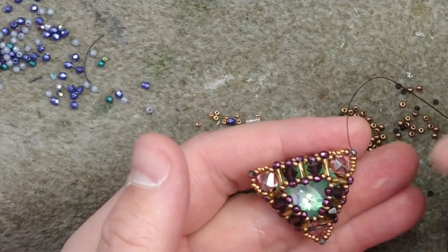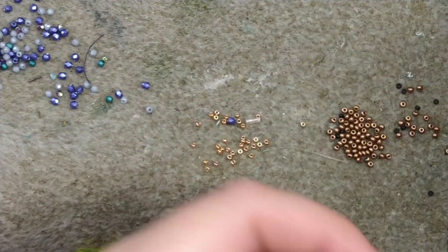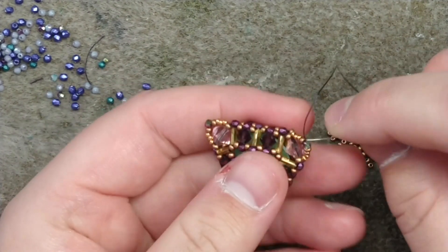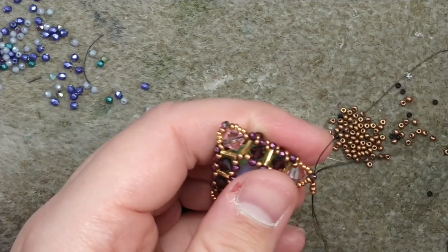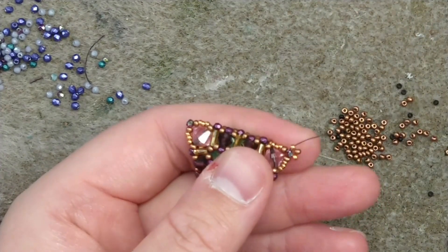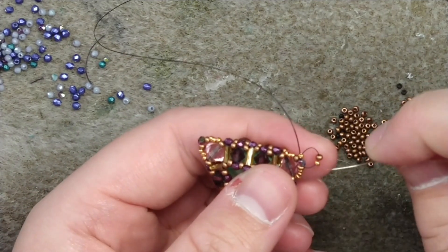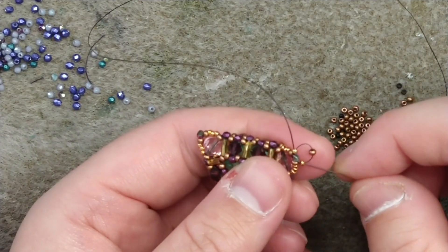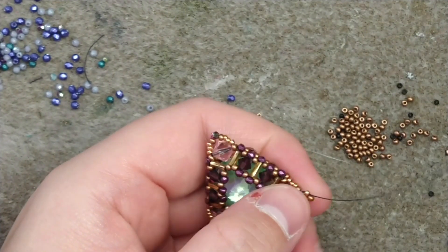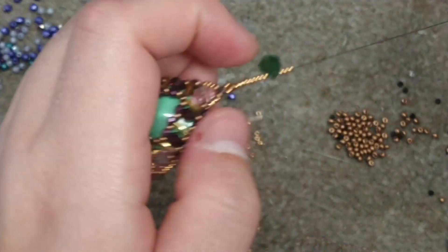Now we are ready for our embellishments. I am coming out of a two millimeter bead way on the corner above the six millimeter bicone. I'm going to add a size 15, a size 11, and a size 15, then pass back through the two millimeter bead to pop that point — up through the 15, skipping the 11, back through the size 15 and the two millimeter bead, going up through the 15 and through the 11 where I'll start my dangly parts.